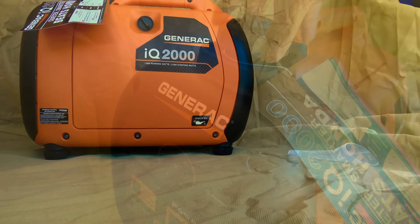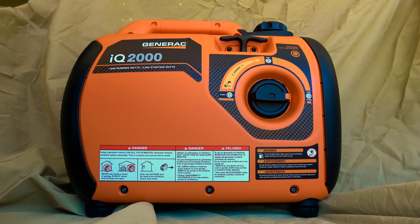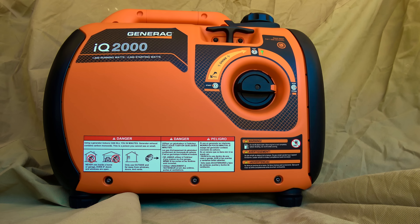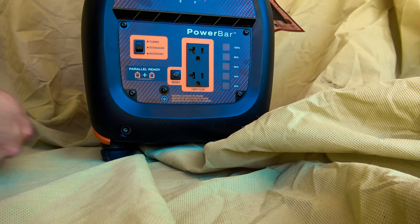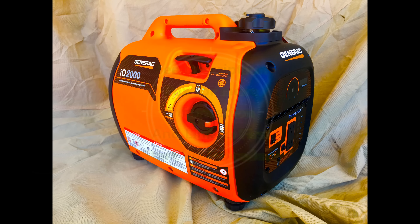For shutdown, it is recommended to run the generator for several minutes with no load before shutting off, giving the unit a chance to equalize internal temperatures. The generator features a low oil shutdown to prevent damage. The IQ 2000 is capable of parallel operation with another IQ 2000 to double output power to as much as 3200 watts, requiring the Generac Smart Parallel Kit.